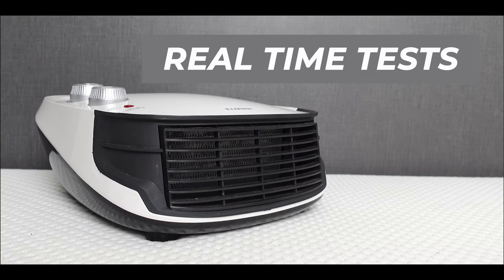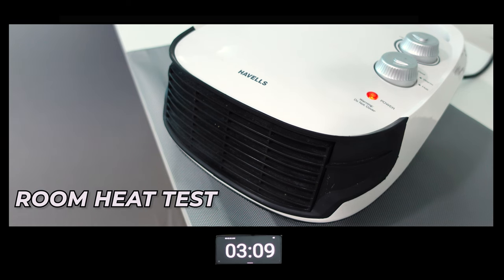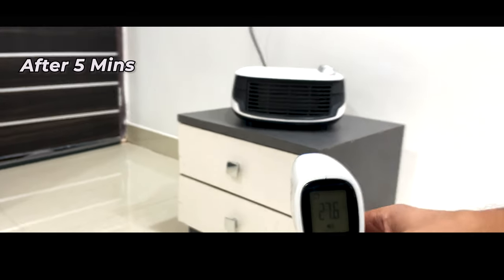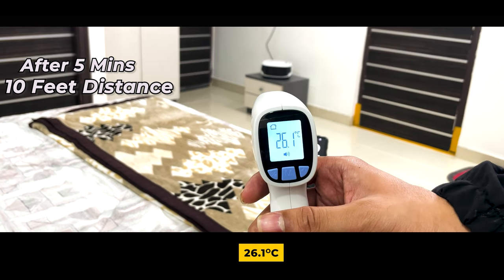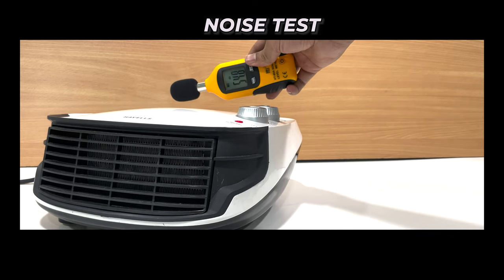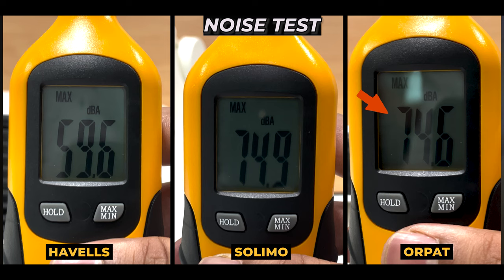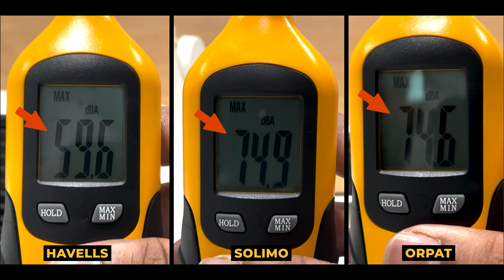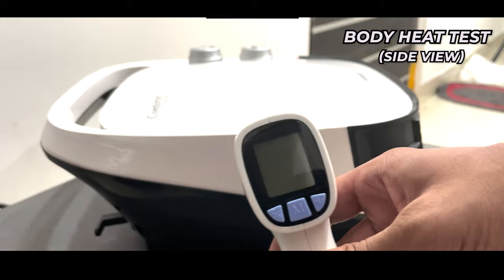Now let's do the real-time test on the Havells heater. In 5 minutes at 3 feet distance, it reads 36.4 degrees centigrade, and at 10 feet distance, 26.1 degrees centigrade. This device produces 59.6 dB of noise, which is more than the Orpat and Solimo heaters. The body temperature is 37 degrees centigrade and the sides are 33.1 degrees centigrade.